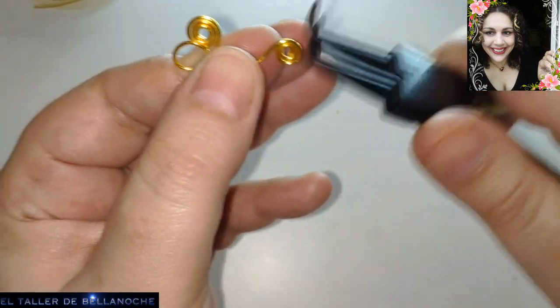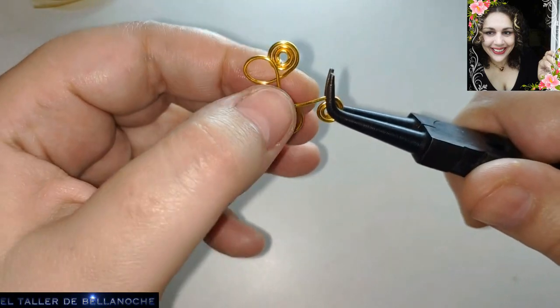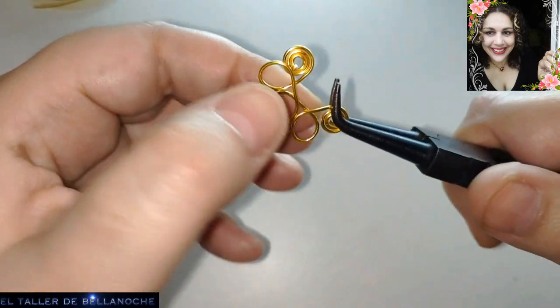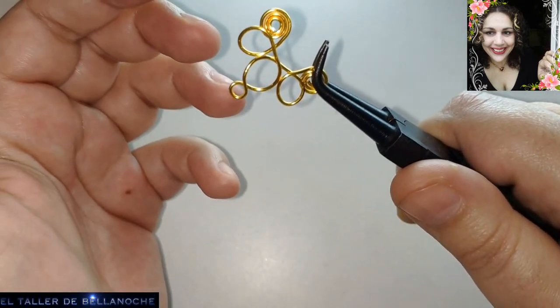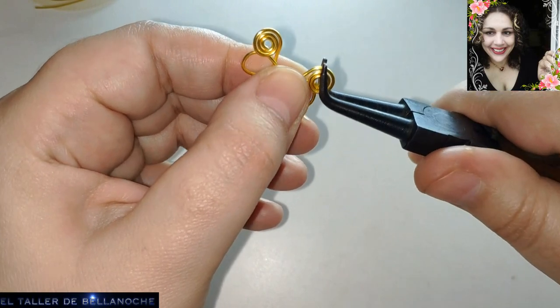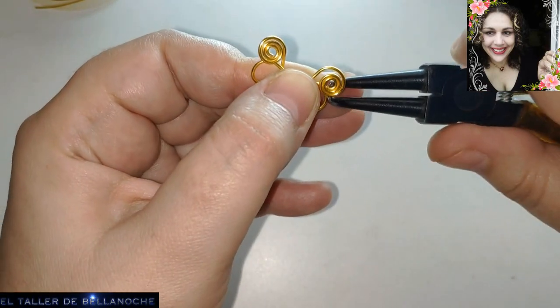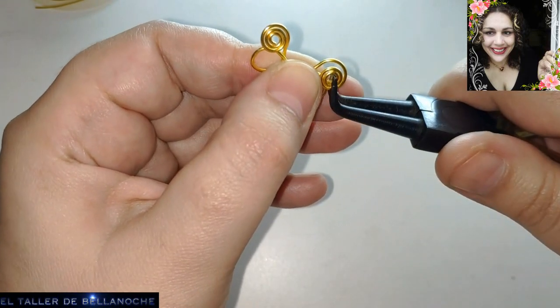Si tenéis problemas con eso, pues no tengáis tanto miedo a cambiar de marca — que no pasa nada. Ya visteis el otro día la prueba que realicé y los alambres seguían bien, no pasó nada grave. Así que está bien cambiar de marca o tener varias.